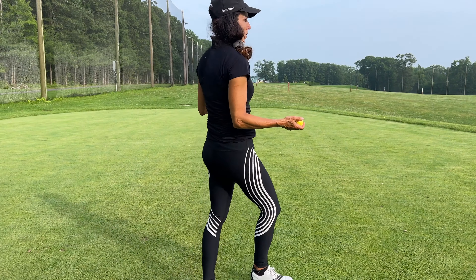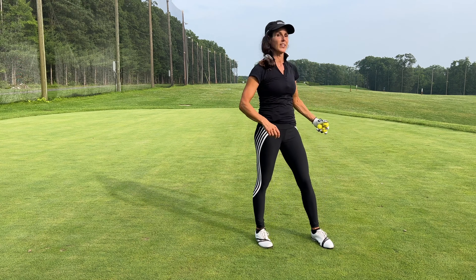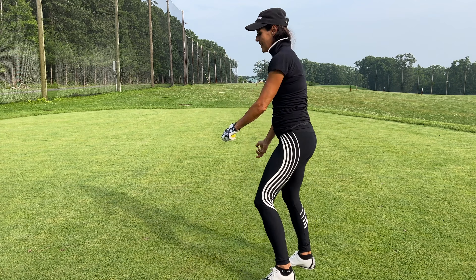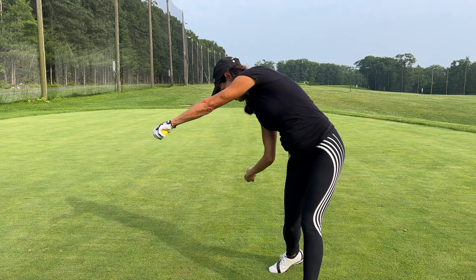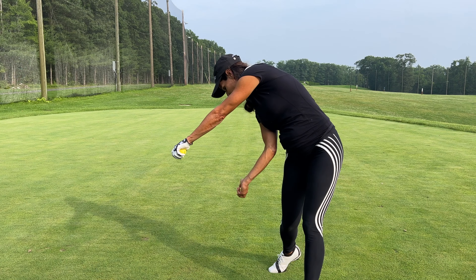I got a question about that: 'Christina, I'm doing the butt move, I feel like I'm doing it, but my shots are pulling.' That's most likely because you're not engaging your lead side. So as we get to the top here, I'm gonna put my arm like this and come through — we want to engage that, and that keeps the chest back.